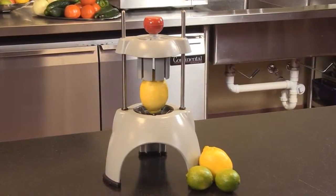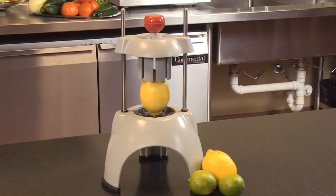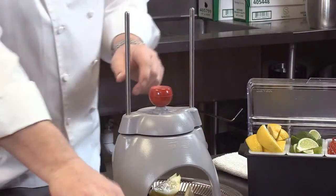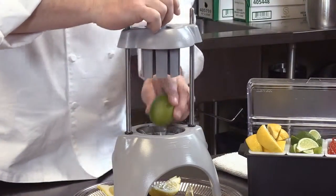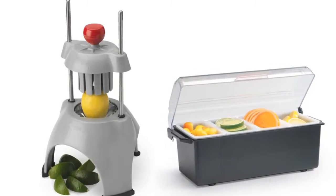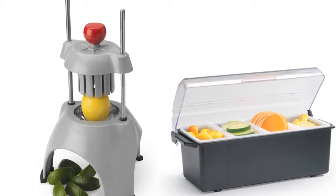The Redco Wedgemaster II, constructed of durable dishwasher-safe polycarbonate material with a well-balanced stable footprint. It handles lemons, limes, oranges, and onions — making prep for a bar or seafood restaurant very fast and very easy.